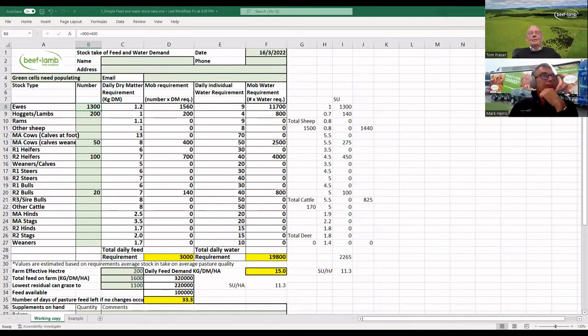I hope coming up folks you can see a screen there — just a simple spreadsheet. This is something we used to help out during the drought over the last couple of years when we were trying to do stock takes for farmers on what feed they had available and we weren't able to visit the farm.